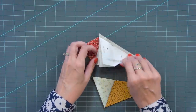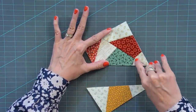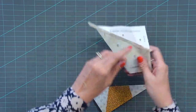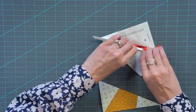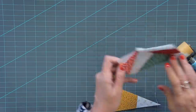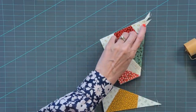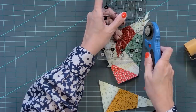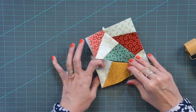Now that's sewn together, just finger press that — you can see how this lines up. For better accuracy, pressing open right here is very helpful. Use the seam roller on the back and front. You'll have a little tail right here — just cut that off. Then add the next unit and do the same thing.